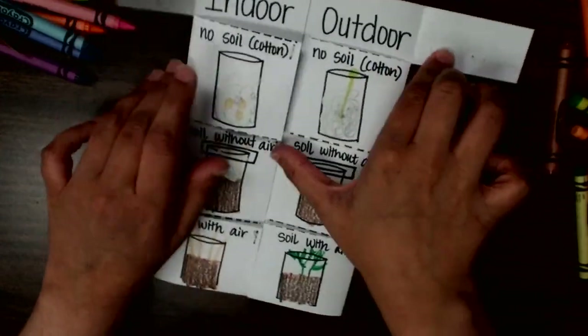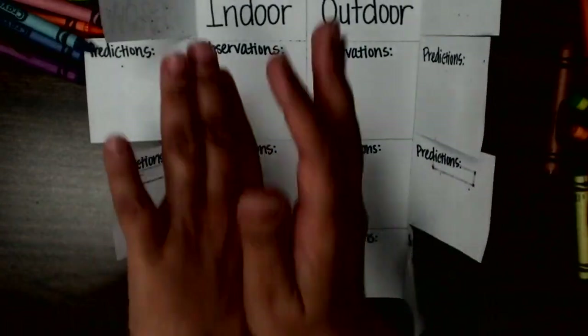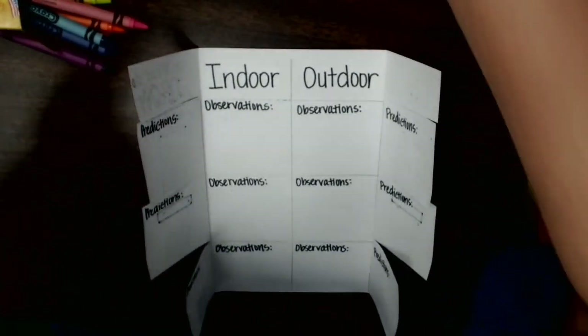You are going to write down your observations, take a picture of this lab, and upload it on the next page.